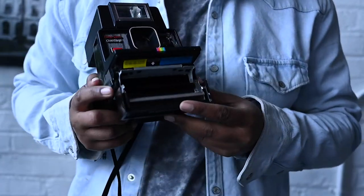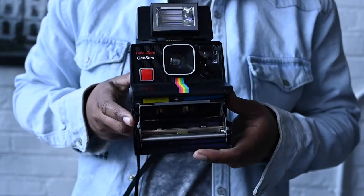I have the Time Zero One Step. I'm not sure what the difference is between the regular One Step and the Time Zero One Step — if you know, let me know down in the comments. These cameras came out in 1977 and they were considered the simplest camera in the world. I think that was like their slogan back in the day.